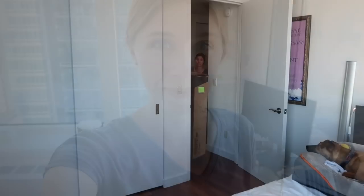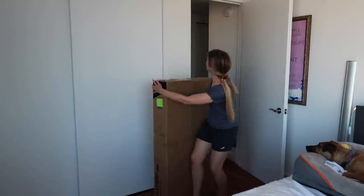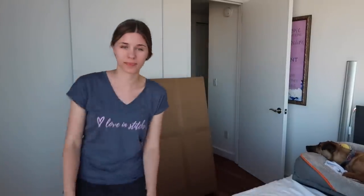My new desk has just arrived from FlexiSpot, so let's go get it. I cannot wait to open it up. On the side it says to team lift that one, but I used a hotel dolly to get it up to my apartment. I guess I better clean off my desk and say goodbye to the glass desk — better things to come.